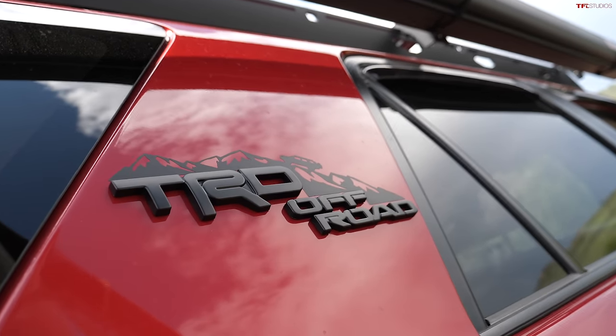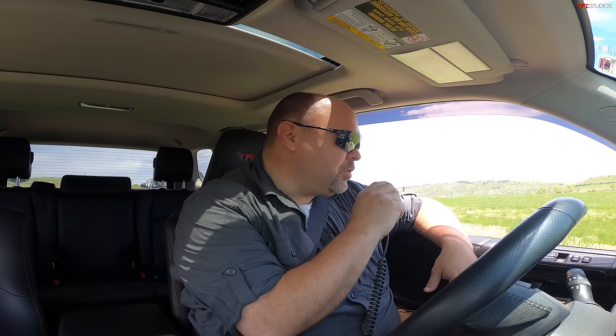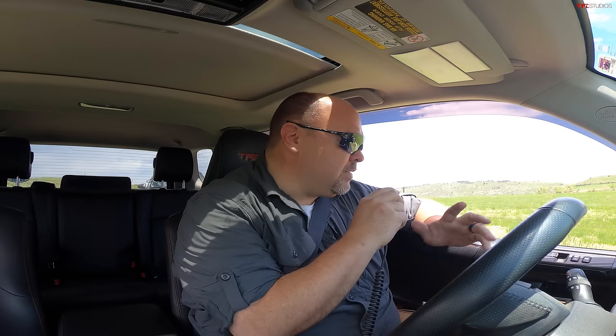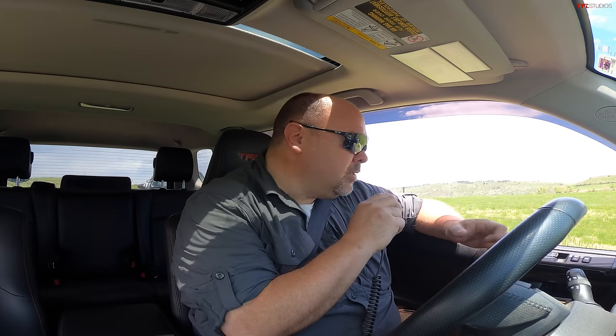James is in a TRD Off-Road 4Runner and this is the lowly SR5 — so how do we make this fair? The TRD has crawl control, multi-terrain select, A-TRAC, and a rear locker. The SR5 just has A-TRAC, which is good for Colorado, but none of the crawl control, MTS, or rear locker. To make it fair, we'll both run in low range with A-TRAC on and see how far each gets through the course.